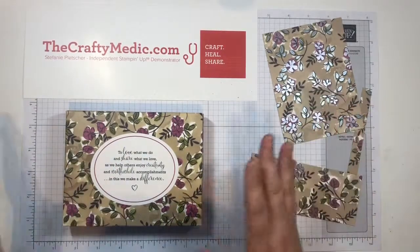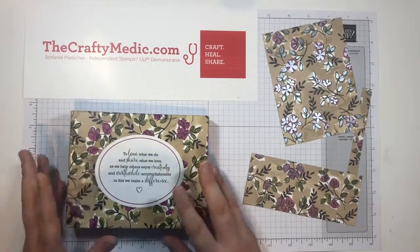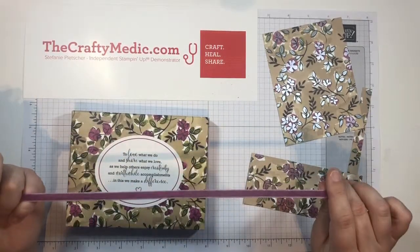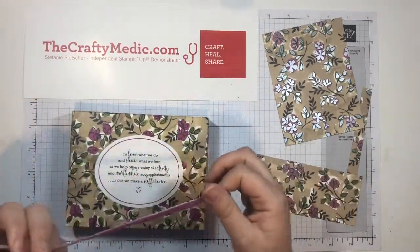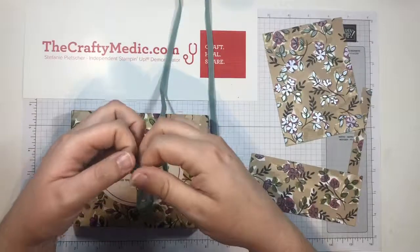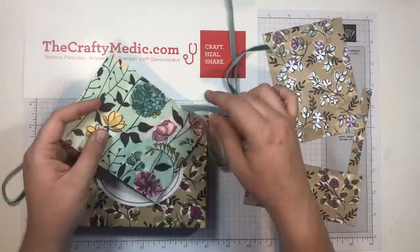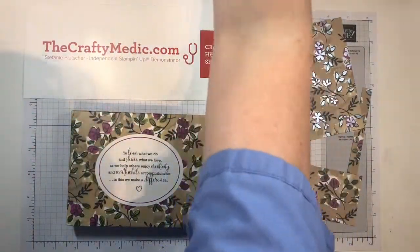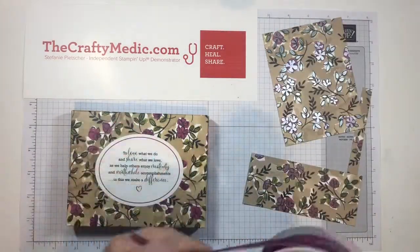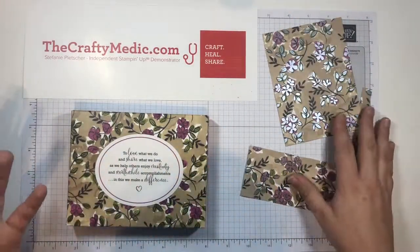I've got the designer series paper and I've also pulled out the embellishment kit, because again I've got some extra, they're retiring, I need to use it up. Then I've got some ribbon as well — the Rich Razzleberry Velvet Ribbon, which I believe is retiring as well. And then I've got some Tranquil Tide ribbon too, because that's a color you see in this designer series paper. I believe that ribbon is actually retired so you can't get it anymore, but you can still get the Rich Razzleberry one for now. I've also got some pearls and a bunch of other stuff.